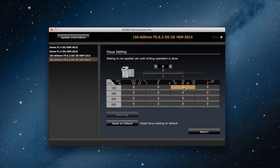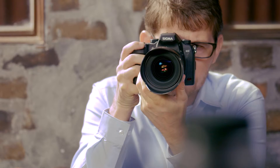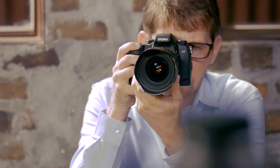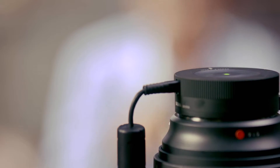For zoom lenses, you can set the focus for focusing distance ranges and also for shooting distance ranges, for a total of 16 different ranges. If you do a focus setting adjustment on the camera itself, that affects the focus in every single range. But with the Sigma USB dock, you can make some really fine focus setting adjustments.